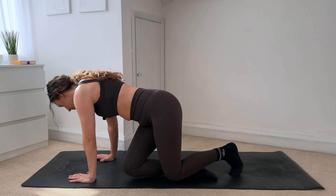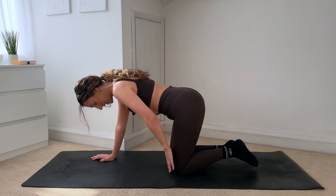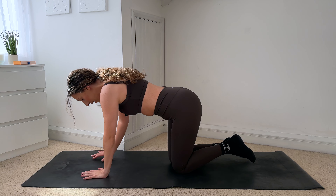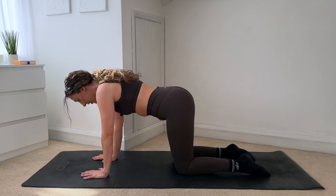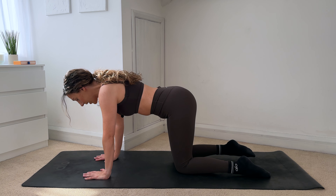I'd like you to come onto all fours. Make sure that your knees are underneath your hips, your hands are underneath your shoulders. Just make sure that your feet are flat — try not to tuck your toes under, feet are flat. We're going to start with a few cat-cows here.